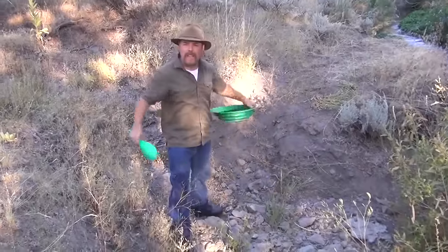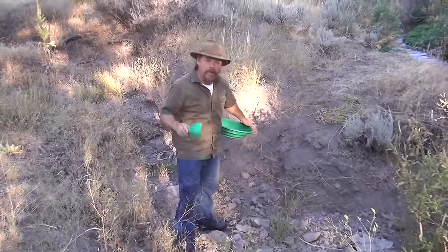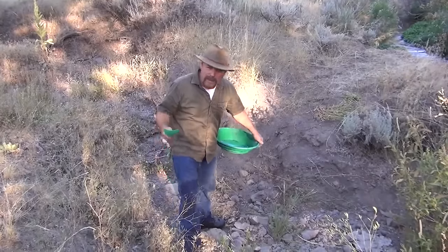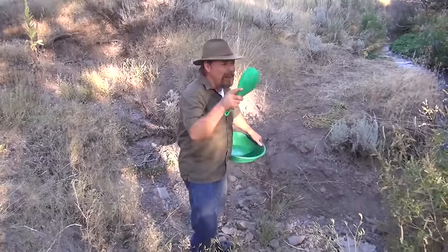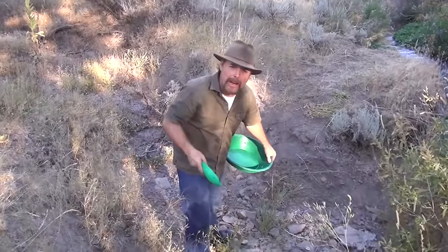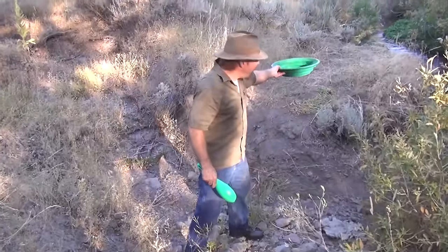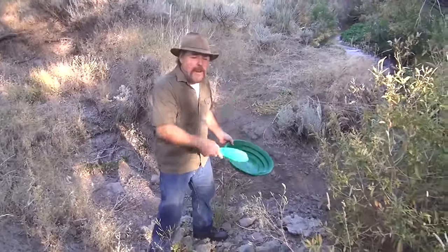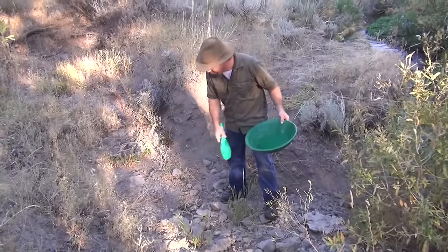People find gold in these creeks and get all excited, but you want to find out where it's coming from. If you can get to the source, that's what you want. When you start finding gold, work your way upstream, looking to see if the pieces are getting bigger. If all of a sudden the gold stops right over there, then you know it's coming from around here — so look for little tributaries that feed into it, just like this one.